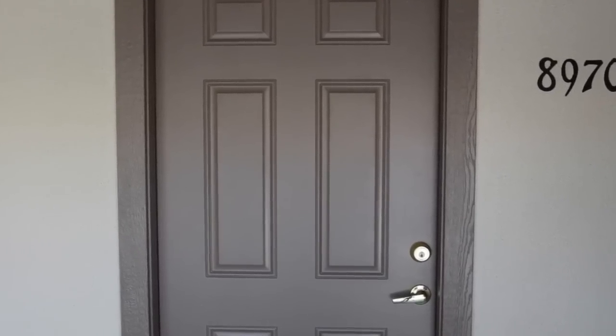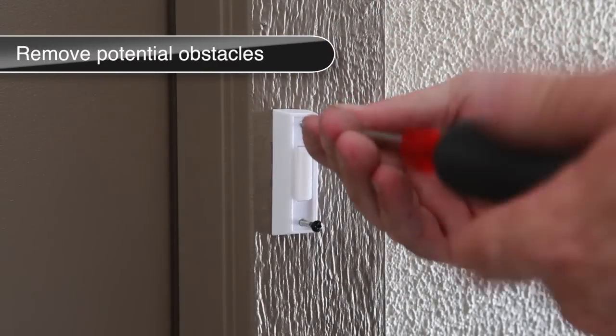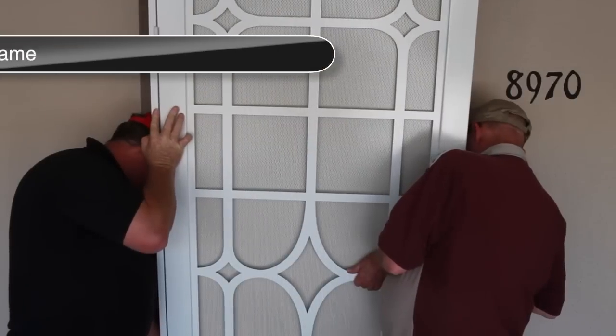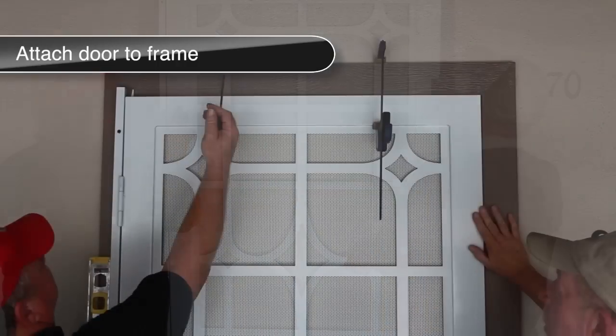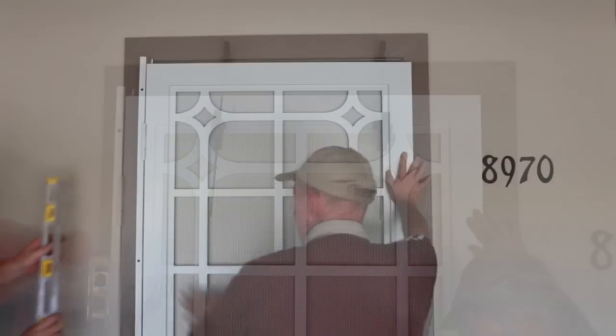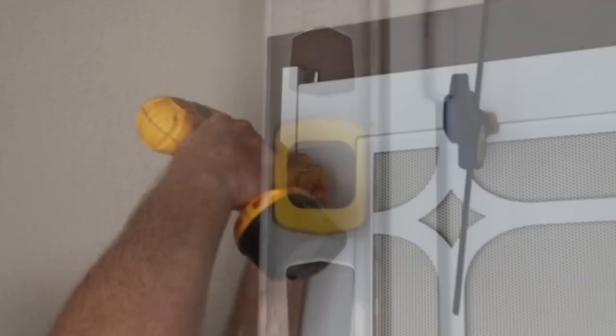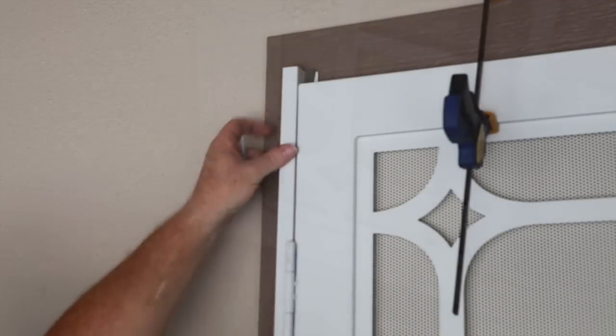Examine the trim surrounding the main entryway door. If there is a doorbell within the measurement taken for the security door width, it will be necessary to relocate it. Using the measurements as a guide, position the door in the center of the entryway trim and secure with supporting clamps or blocks. Verify that the door is level. Once satisfied, drive four temporary screws into the hinge side jamb.